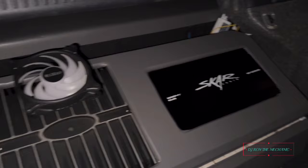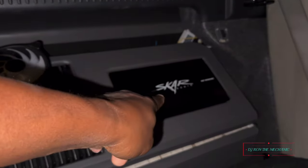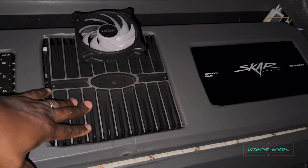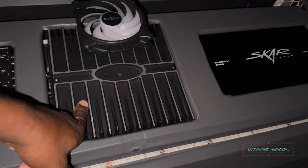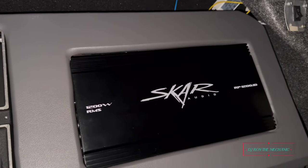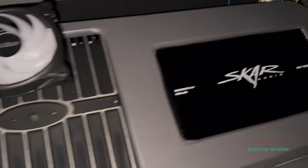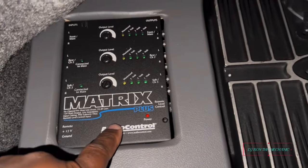Back here is my amplifier rack. That over there is my subwoofer amplifier. This right here is my Rockford Fosgate — it is a 600.4. And this one is my Scar Audio — that's the RP 1200.1D. And right here is my Matrix Plus.